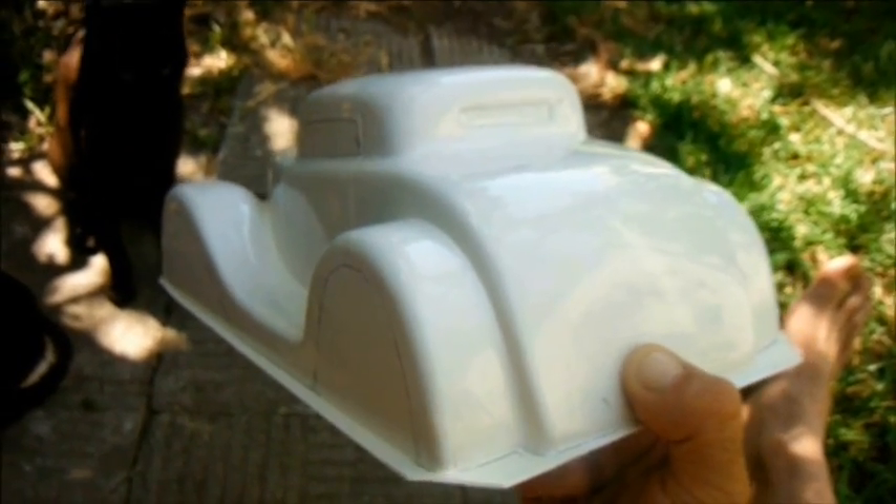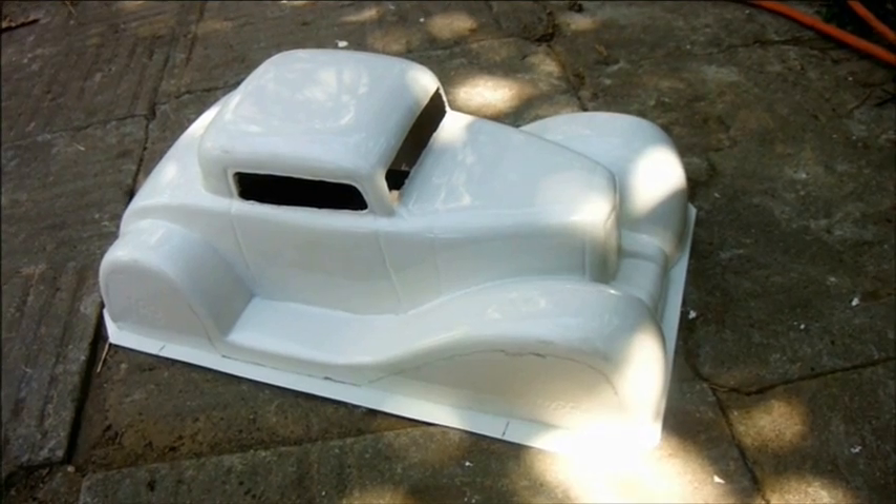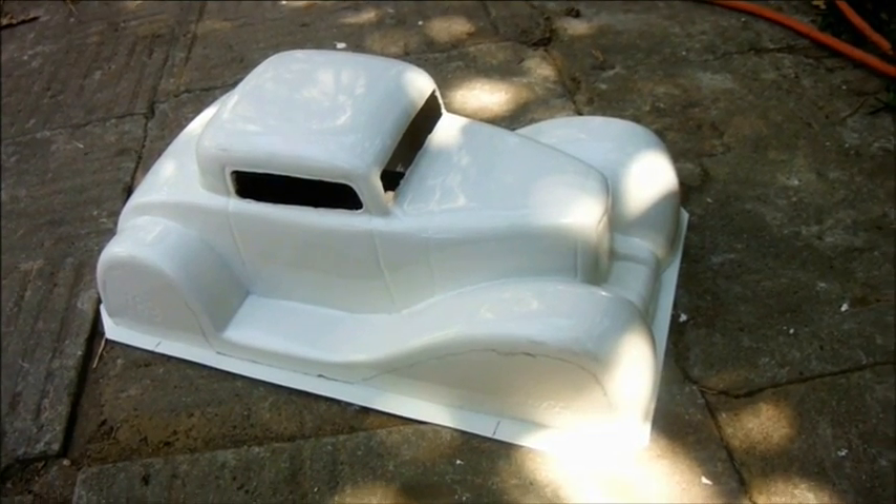The back window is absolutely tiny. Let's see how it comes out once it's been cut. Already it looks a little less like a jelly mould and more like a model car.